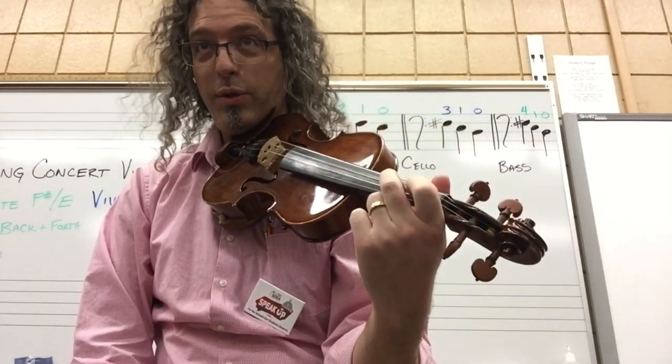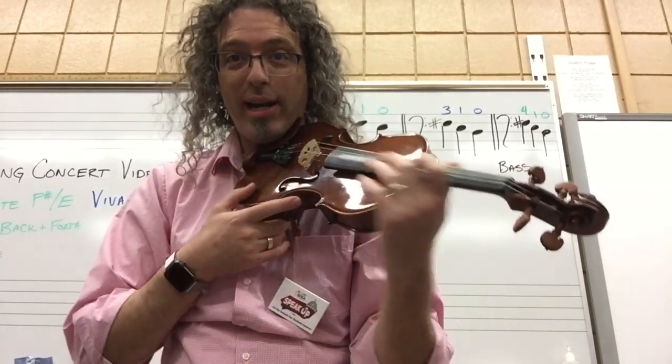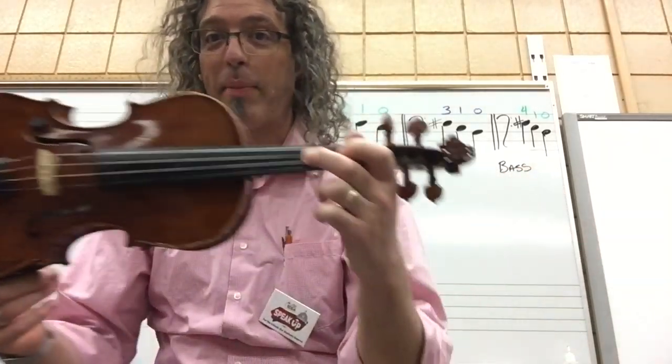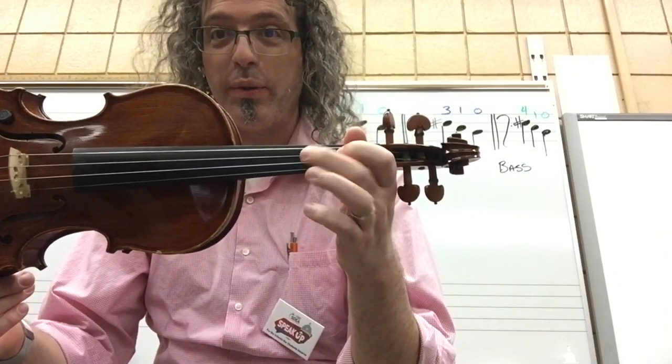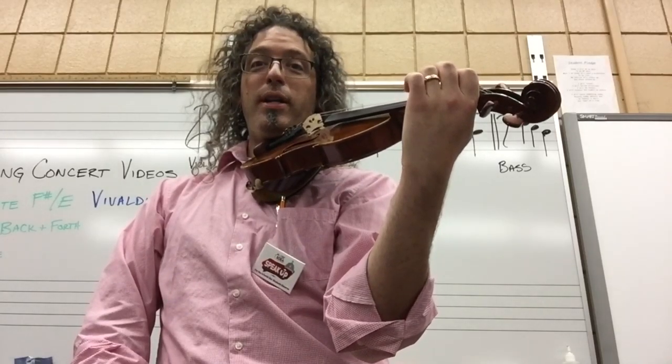Then I think, what's the finger number? Well, F sharp is my second finger if I play violin or viola. Two, two, one, one. Then I practice moving those fingers in that pattern — two, two, one, one. You should do it here on the shoulder: two, two, one, one.